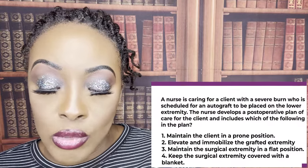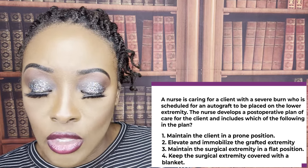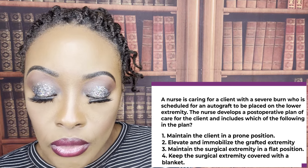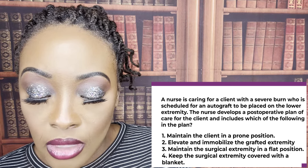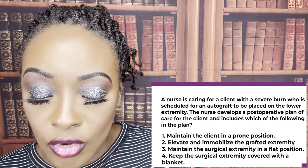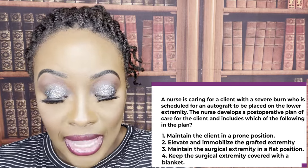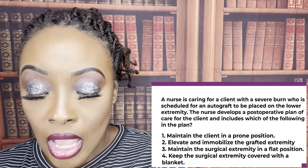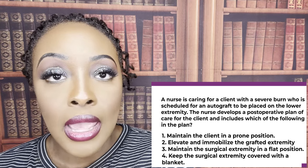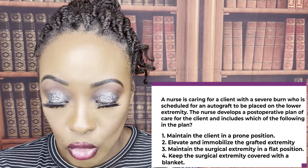A nurse is caring for a client with a severe burn who is scheduled for an autograft to be placed on the lower extremity. The nurse develops a post-operative plan of care including which of the following? One, maintain the client in a prone position. Two, elevate and immobilize the grafted extremity. Three, maintain the surgical extremity in a flat position. Or four, keep the surgical extremity covered with a blanket. The correct answer is two — elevate and immobilize the grafted extremity. This is done for three to seven days after the procedure to allow time for it to adhere and stick to the wound site.